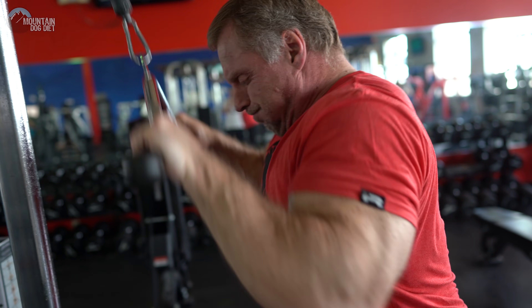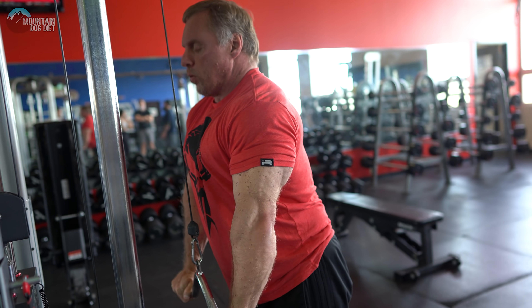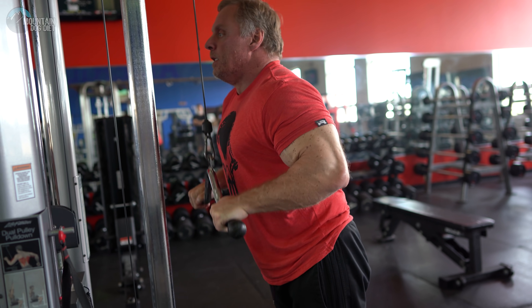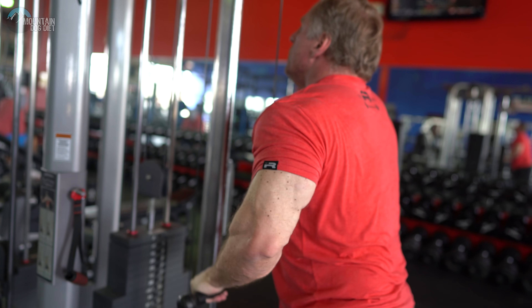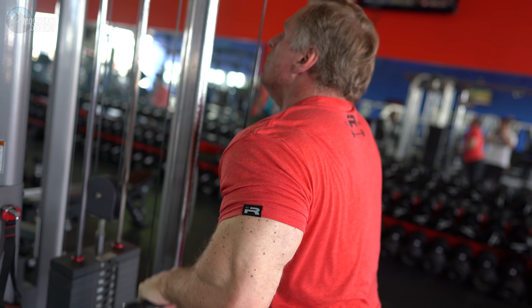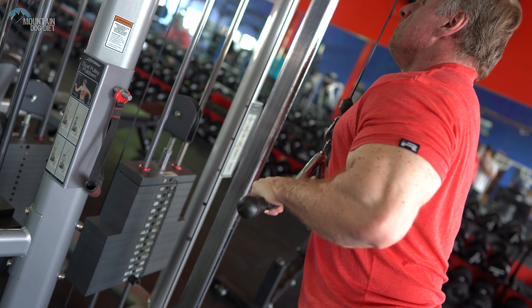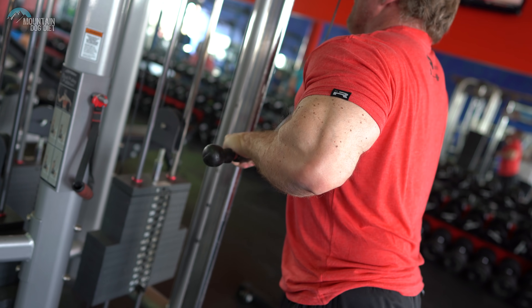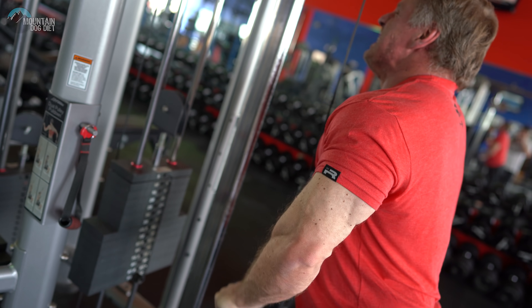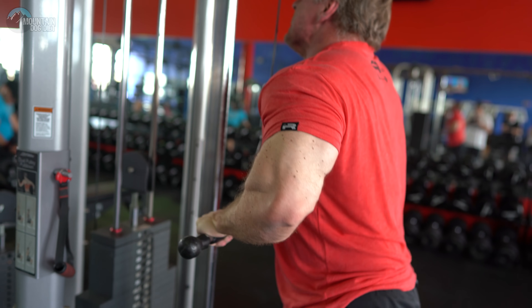We're not done yet — we've got to keep working. We're going to get a little more direct tricep work in with a simple push down. This attachment is great for the lateral head of your triceps. We're doing three really strict sets of 12. Make sure you do these really, really strict — keep your elbows tucked in, let your wrists come up all the way so your tricep stretches. So many people cut the rep in half. Go ahead and let those wrists come up, keep elbows tucked, drive the weight straight down, and flex your triceps.